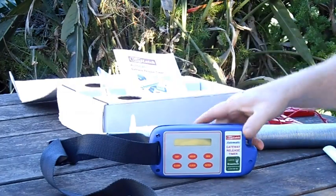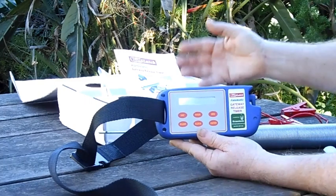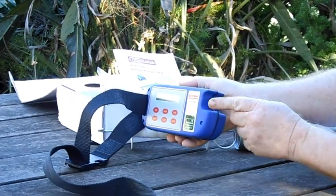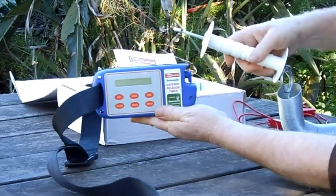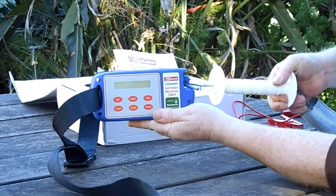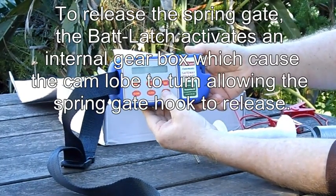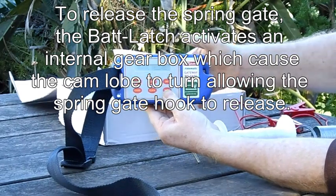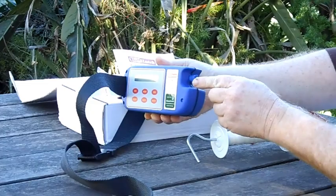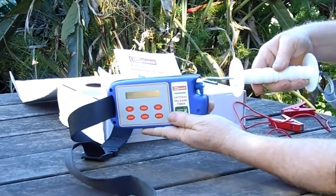When the Bat Latch is programmed to release, it wakes up and by means of a gearbox inside, turns this cam around, allowing the hook of the spring gate to release. I can quickly demonstrate that with the manual demonstration mode — I'll hit a button here and you'll see how this cam will turn around, thereby allowing the hook of the spring gate to come away from the Bat Latch.